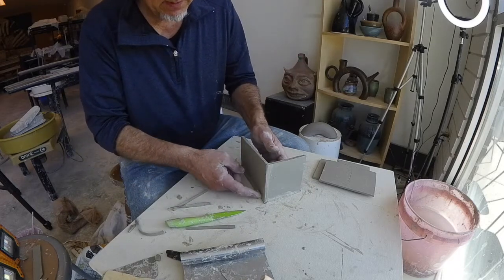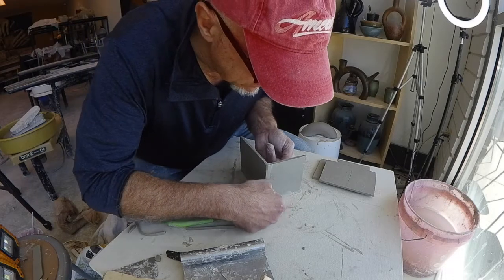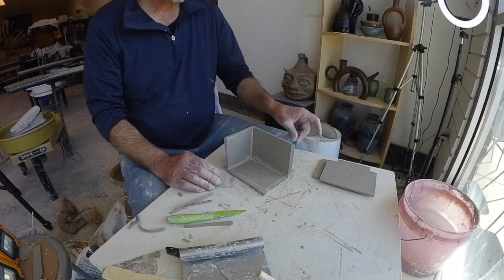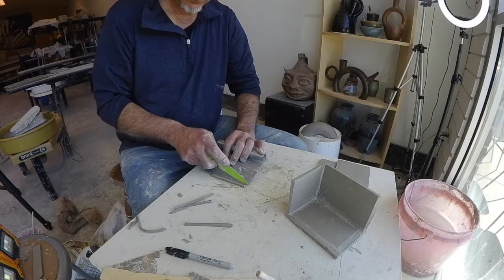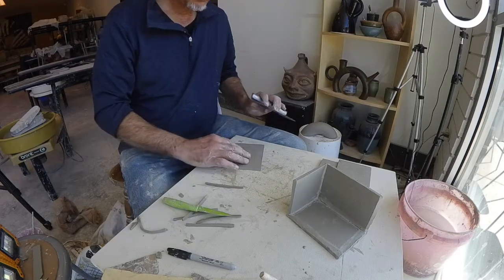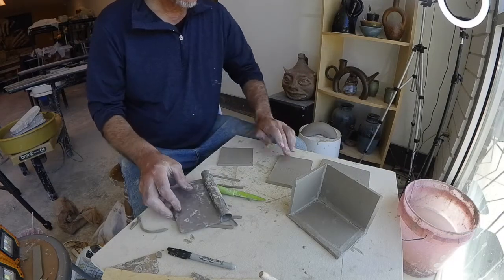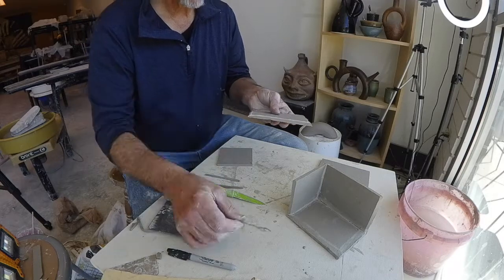I could have mitered where the side wall meets the base too, which would make it easier to hide the seam down there, but it's really hard to do. So at least some mitered connections is the way to go. I'm going to slide this off and cut my other 45-degree angles.